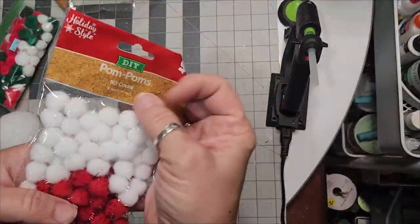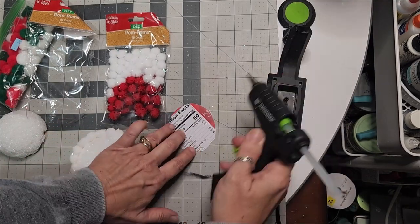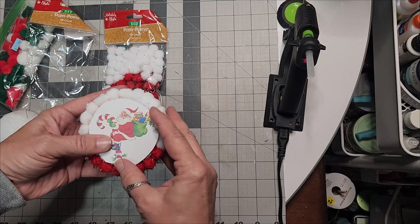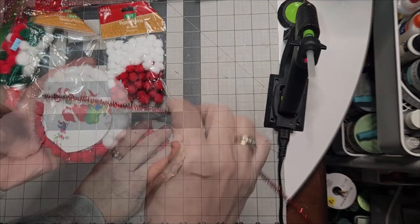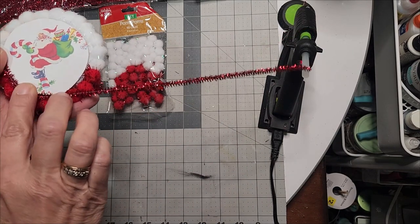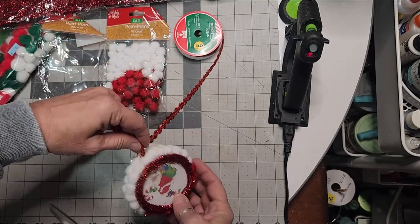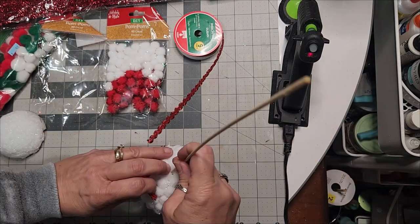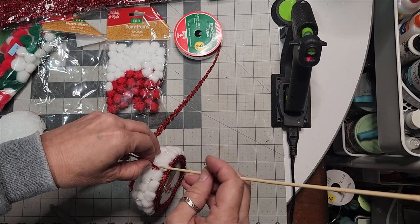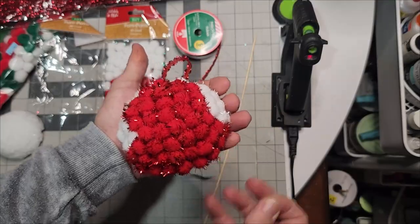The pom-poms at Dollar Tree have a shiny glitter metallic to them, and they have white and red in the same pack. I elected one of the vintage cutouts — Santa Claus on a peppermint candy cane full of gifts — and glued it to a cardboard disc. I took red tinsel and glued it around that edge to cover up the cardboard and meet the pom-poms. I had this shiny rickrack ribbon from Dollar Tree, and using the skewer trick again, I pierced a hole between the pom-poms and pressed the ribbon down into it with hot glue. It is just gorgeous.